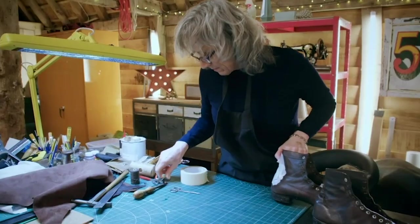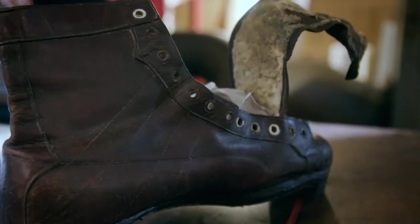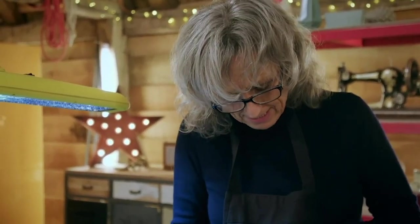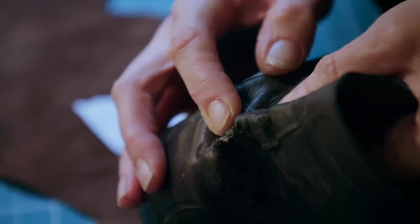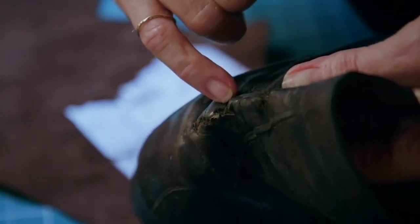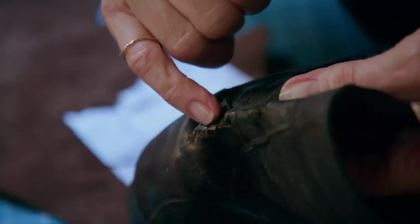With the woodworm treated, Susie could focus on her speciality: repairing the leather. There's one area that needs a lot of attention and that's this back seam here. You can see over the years where the inner seam came apart, it allowed all of this area to really crease up, and that broke the fibers of the leather — so I've got all of this to repair.